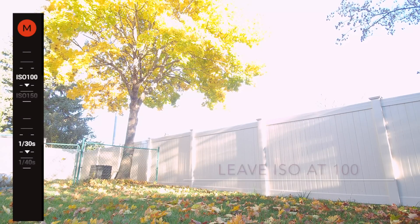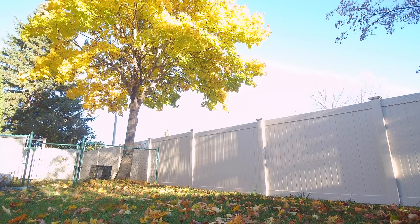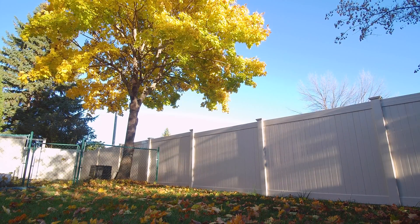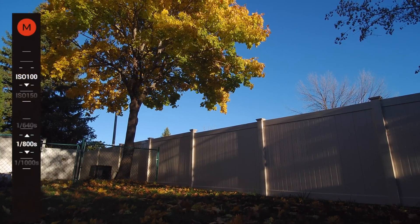Always leave the ISO at 100. The only time you want to change it to a higher number is when it's late evening. On most sunny days you're going to set the shutter speed anywhere from 1/500th of a second all the way up to 1/800th of a second.